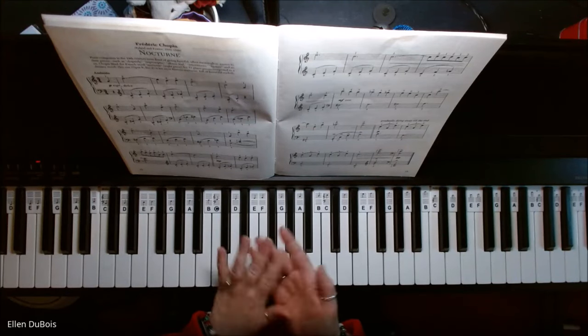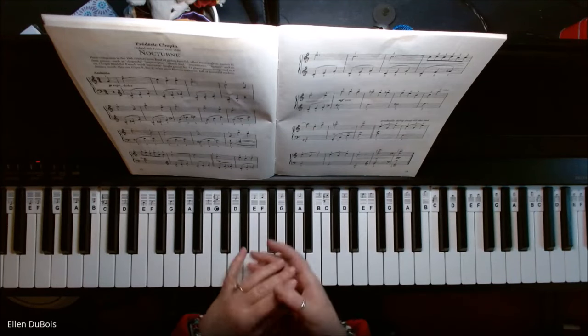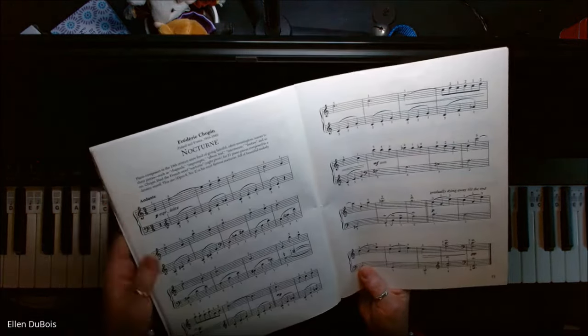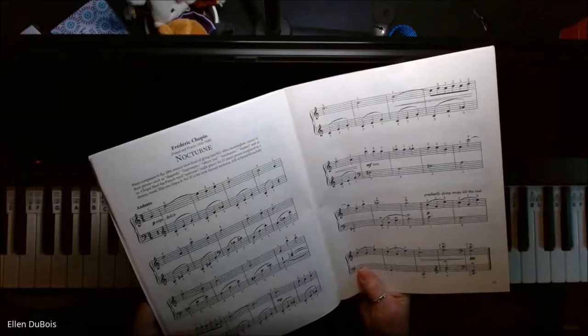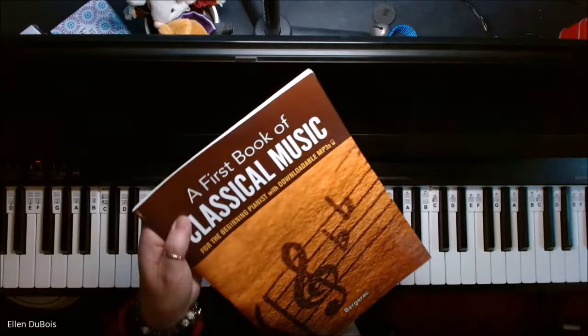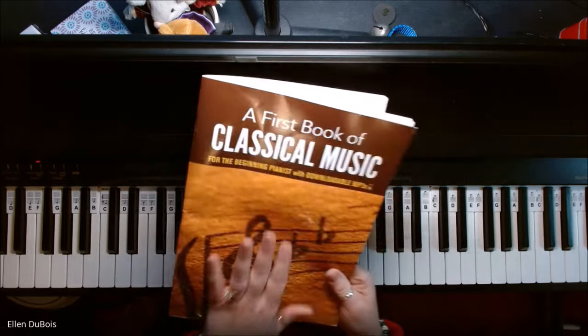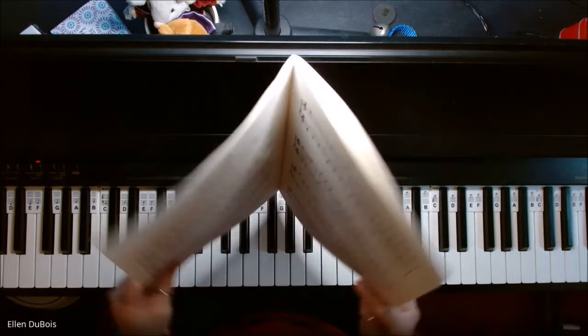Hi everyone, this is Ellen from Rhapsody Music Lessons, and I have a student, Zara, working on Nocturne by Chopin. This is in a first book of classical music for the beginning pianist. I'll leave a link in my description as to where you can get this book.